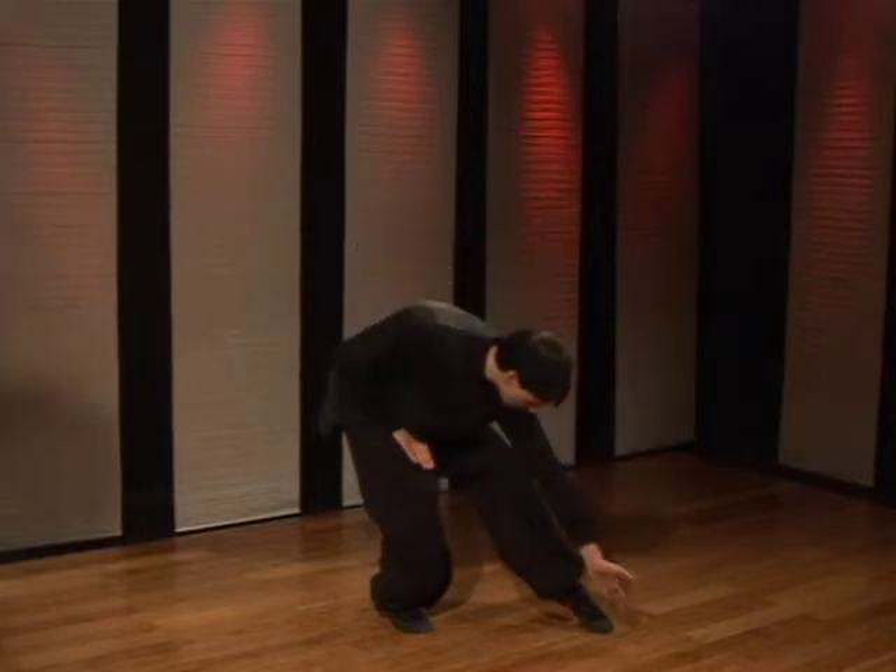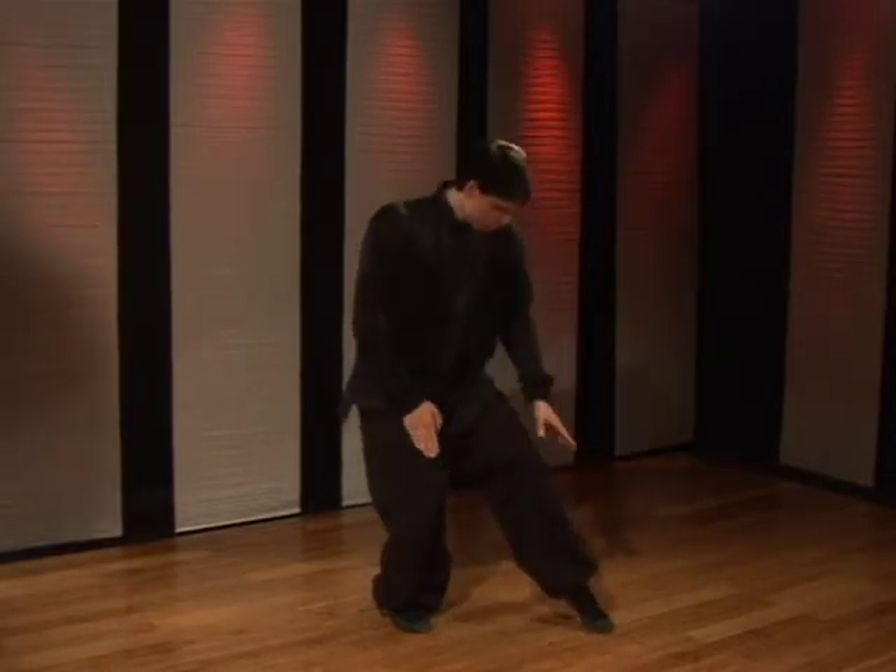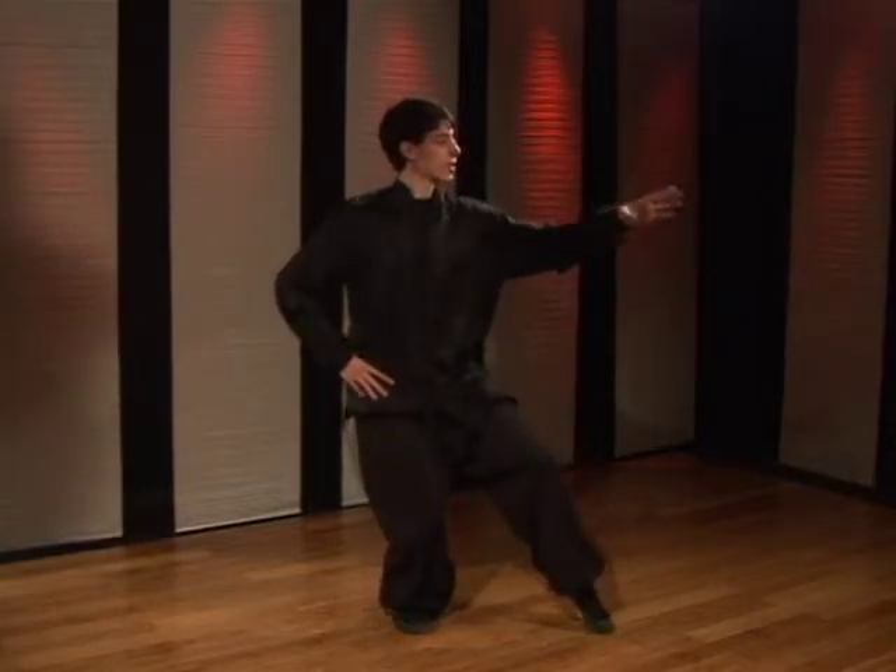You're going to line the toes up, twist the waist, and look straight ahead.